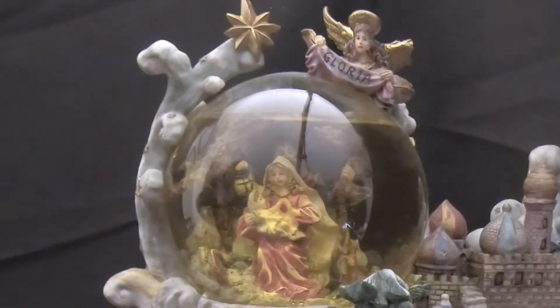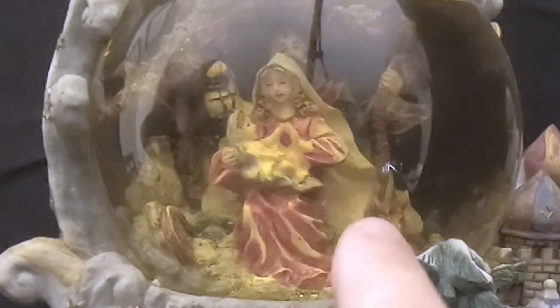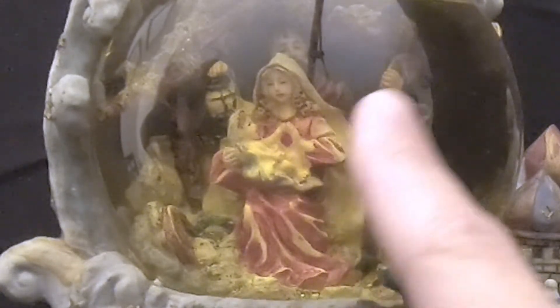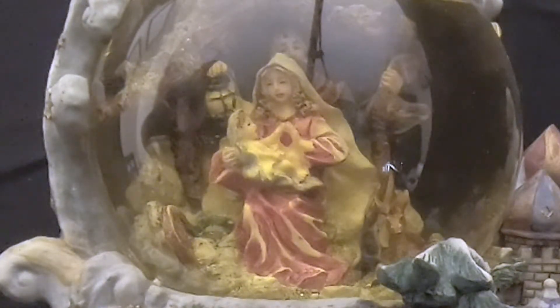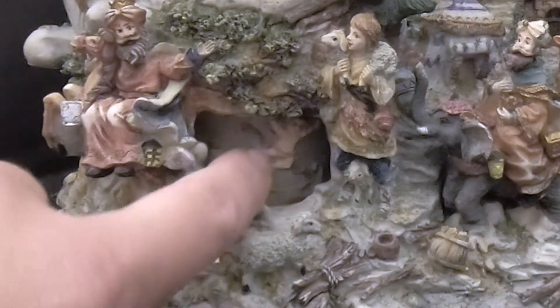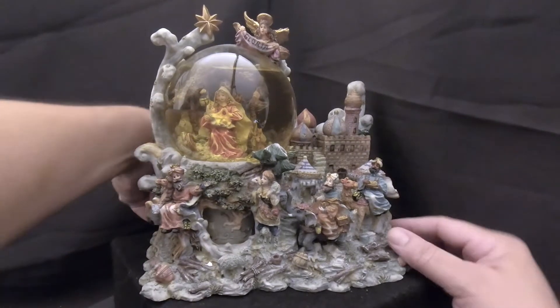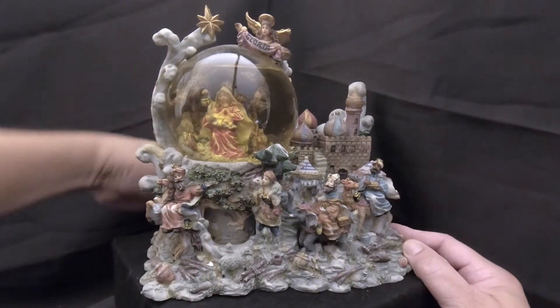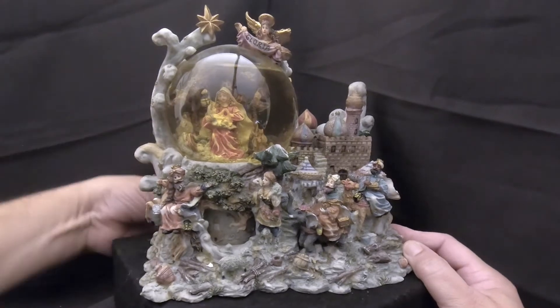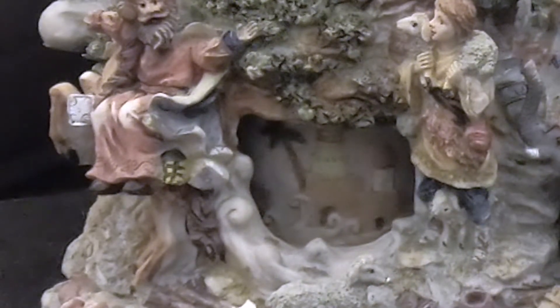We have an angel with a banner that says 'Gloria' — probably not her name, that's Spanish for glory. On the inside we have the nativity scene itself in the manger with the baby, Mary, Joseph and all that. The water is yellow, there's a big air bubble we need to fix, and there's also a carousel inside. Let's go ahead and wind it up so you can see the carousel in operation — there it is, really gorgeous, and the music box works too.